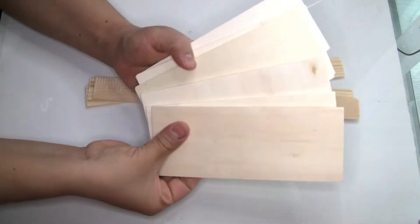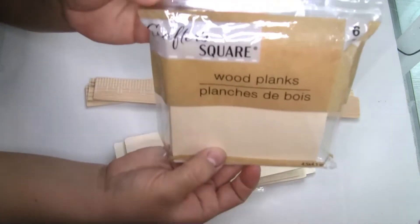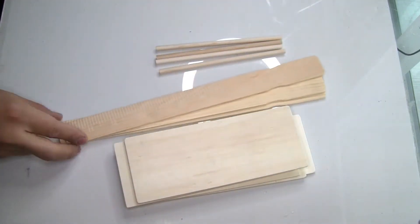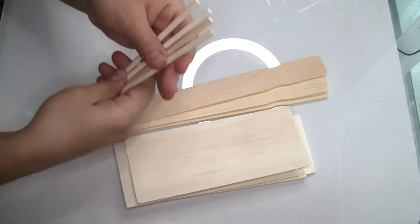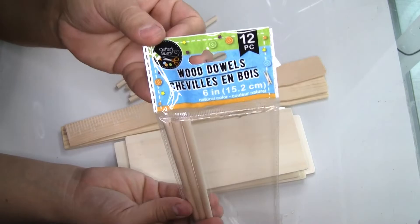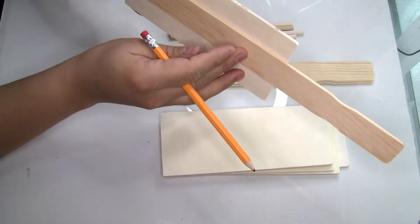Here are the items we're going to need for this project. We're going to need six Crafter's Square wood planks from Dollar Tree — you just need one package. We're also going to need four paint sticks, which I got from Amazon, and four wooden dowels, which I also got from Dollar Tree.